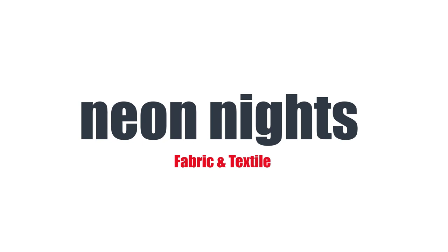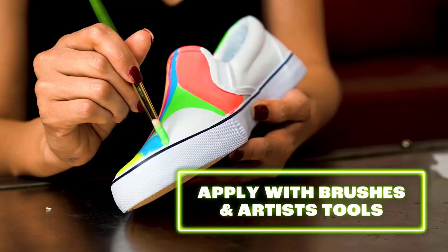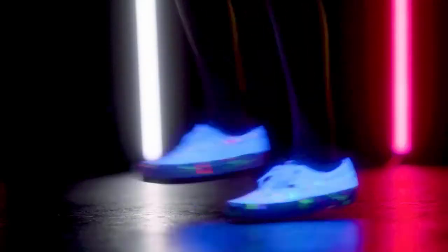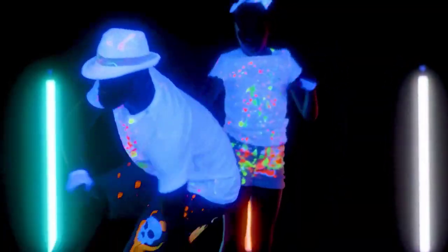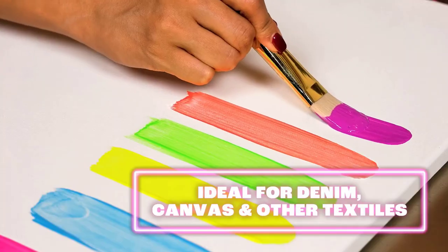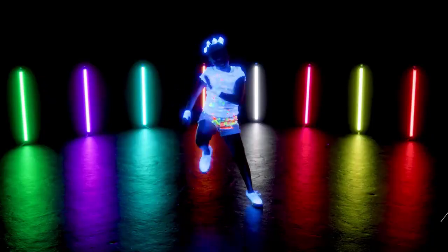Number 2 on the list is Neon Nights Fabric and Textile paint. Bright color to stand out — show up to your next party with an instant statement. These fabric paints stand out under ultraviolet, UV, and black lights, but are also noticeable during daytime. Usable on all backgrounds, these glow-in-the-dark fabric paints are so vibrant they can be seen on any color shirt or canvas, due to their high opacity and vibrant pigment.